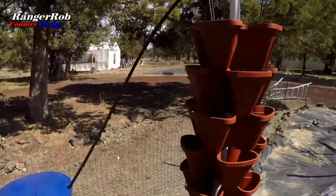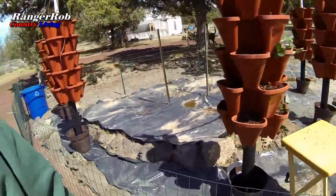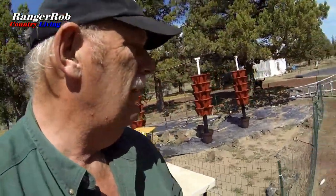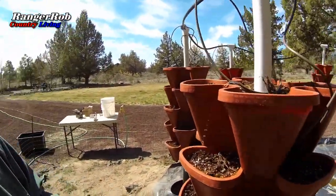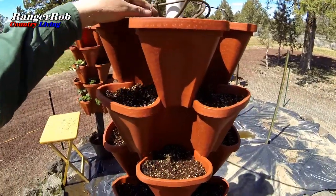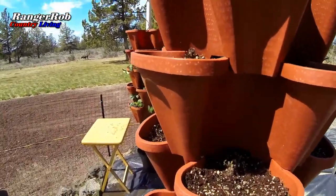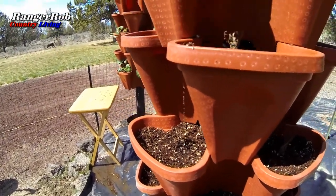Just turned on the pump — definitely have water coming here, water on the second level, water on the third level. I was concerned about the ones at the end, and we've got water there too. After a couple of minutes, all the pumps are working. It's interesting how the water feeds each tower — pretty cool.